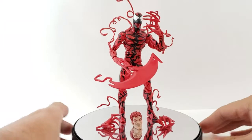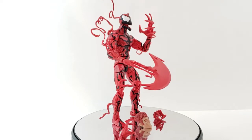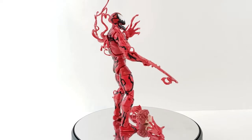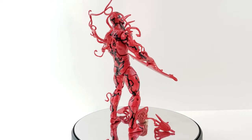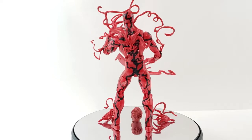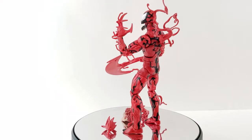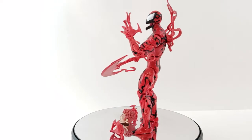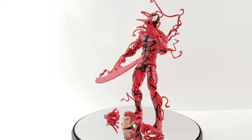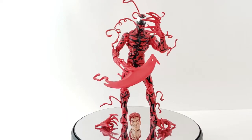Hey everyone, tonight I'm doing a review on the Marvel Legends Carnage from the Monster Venom wave. This is actually a really cool Carnage — it's pretty much exactly the same as the first release from the Ultimate Green Goblin wave, but it's cool that we're getting him now with more accessories, like the alternate Cletus head. It's a great chance to get another Carnage figure without paying crazy third-party prices.